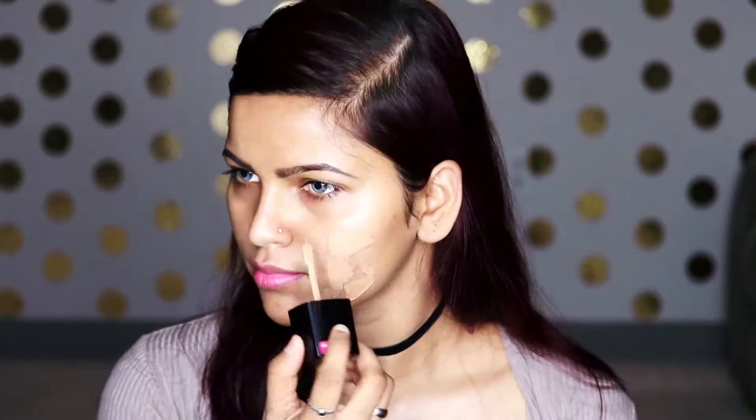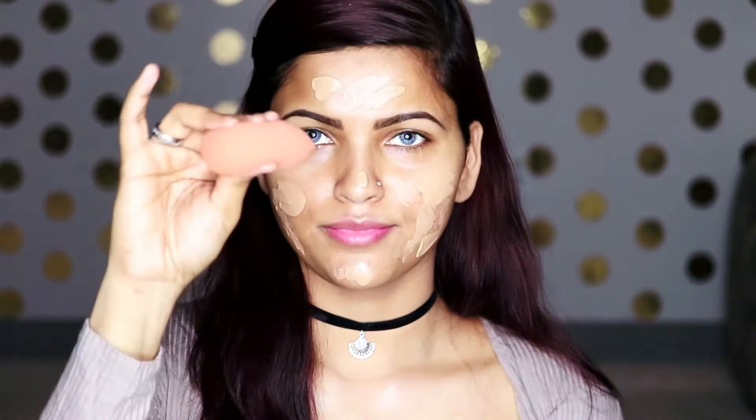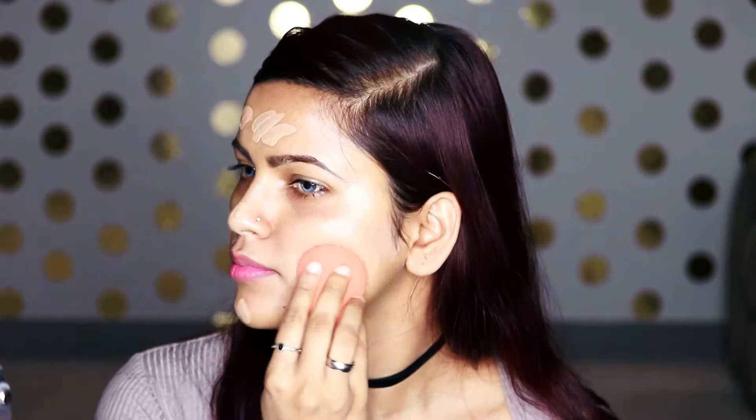Next I'm going to take the Wet n Wild Photo Focus Foundation in the shade Desert Beige, and using the spatula that comes with the foundation I'm going to apply it all over my face and then blend it in with the Beauty Blender.